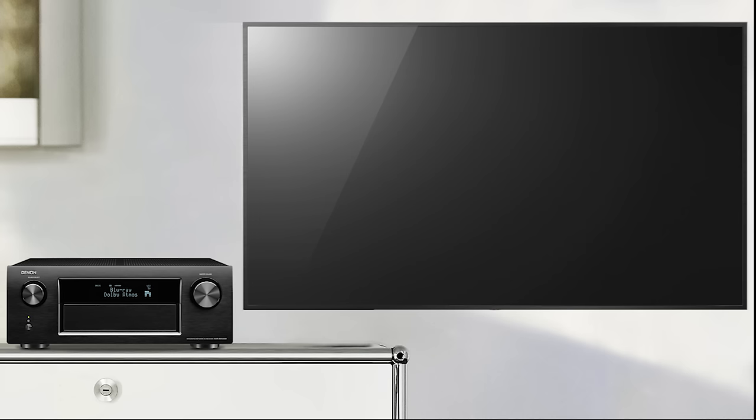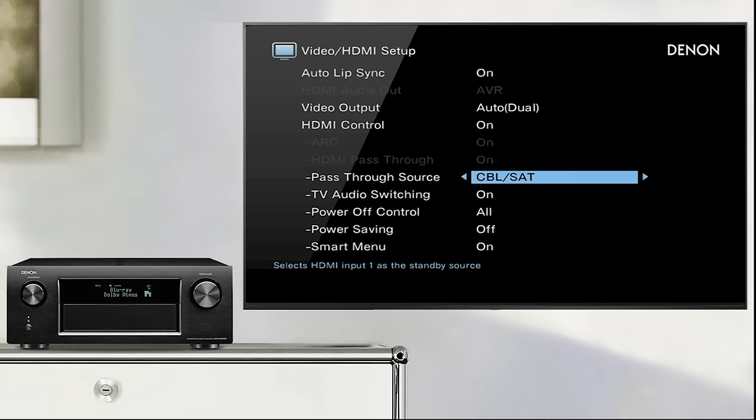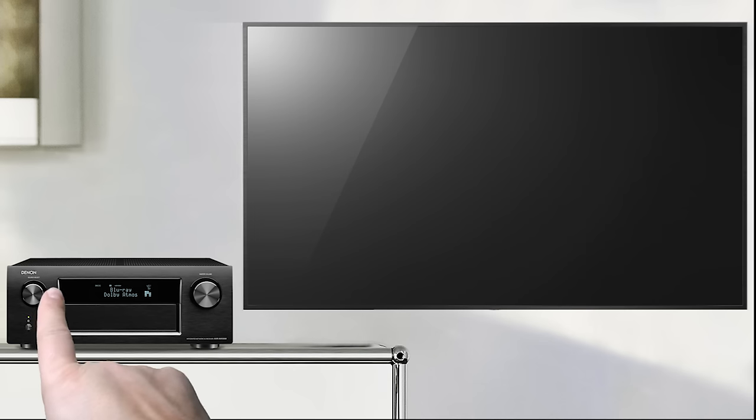If you do not want the receiver to automatically switch to the TV audio source when ARC is in use, you can disable TV audio switching in the video HDMI setup menu. In this case, you will need to switch the AVR manually to the TV audio input.